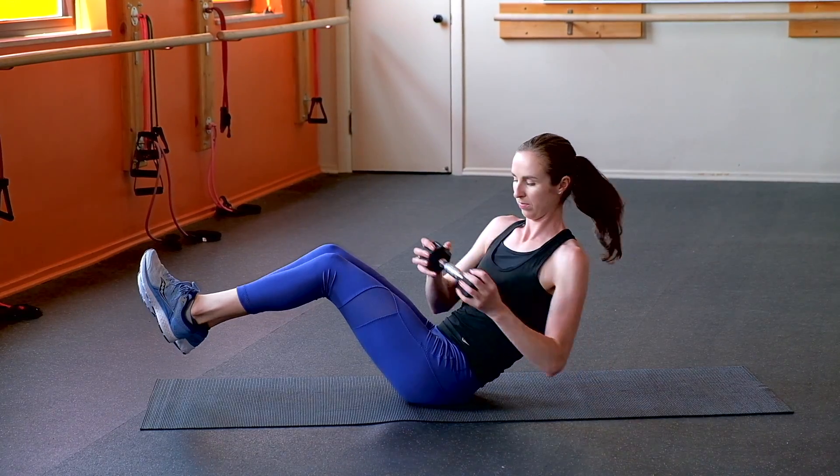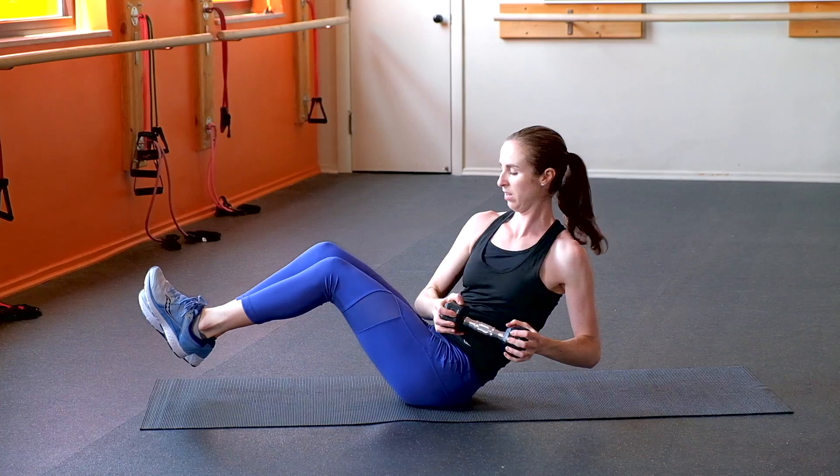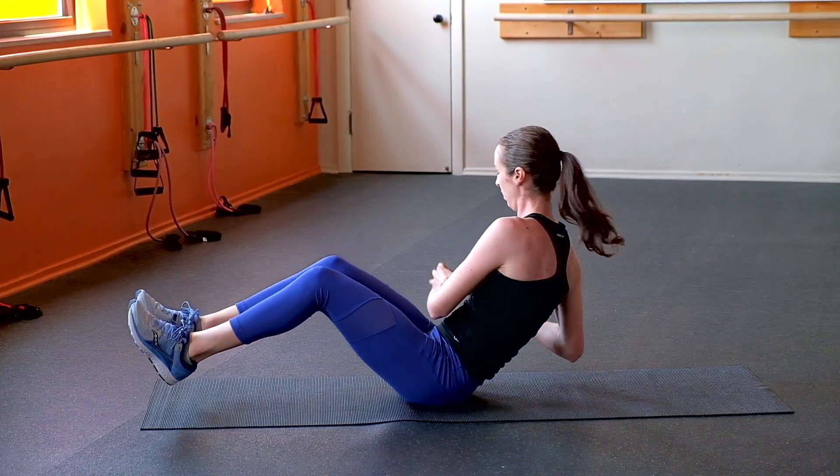Brace through your core and twist your torso to the left and to the right, back and forth, while holding the weight out in front of you.